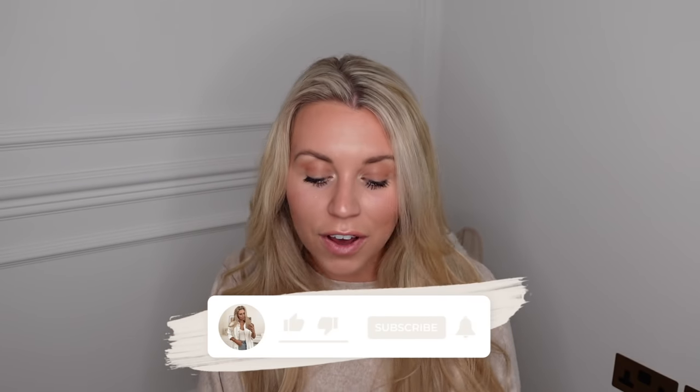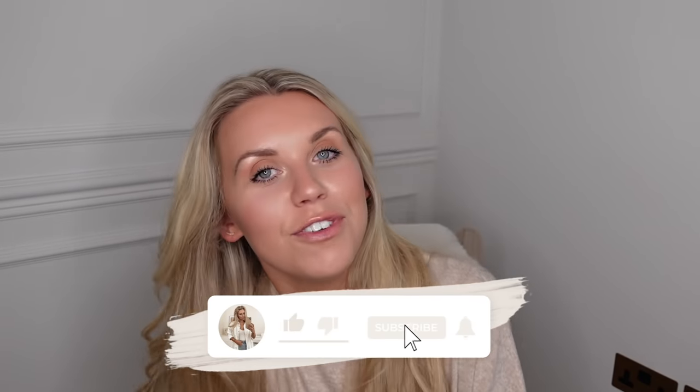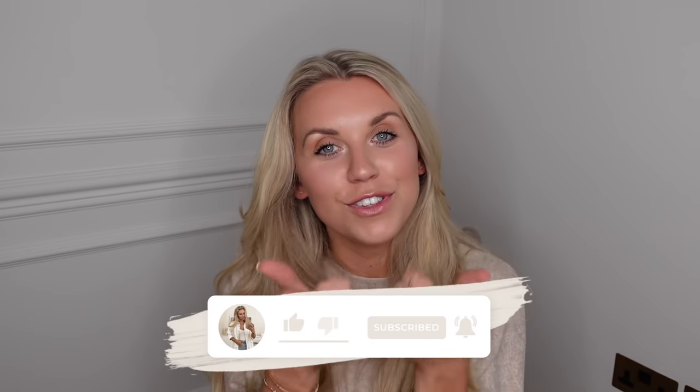That is everything I've picked up to share in today's video. Let me know your thoughts - do you prefer dupes across multiple brands in one video, or should I break them up by brand? I'd love your feedback. Give it a thumbs up if you're a fan of the dupes videos, subscribe for more, and I hope to see you all very soon in my next video. Bye guys!